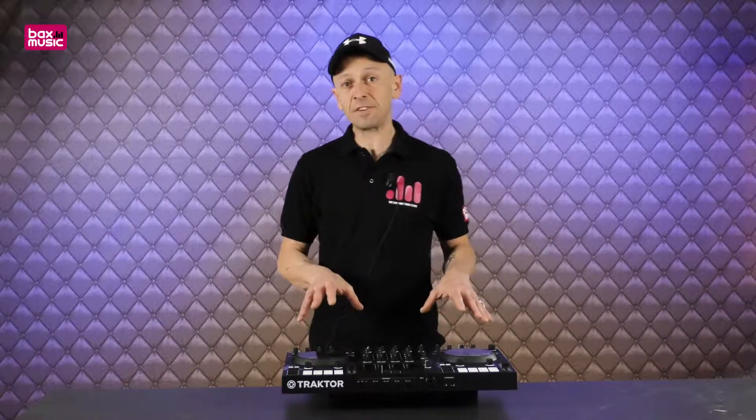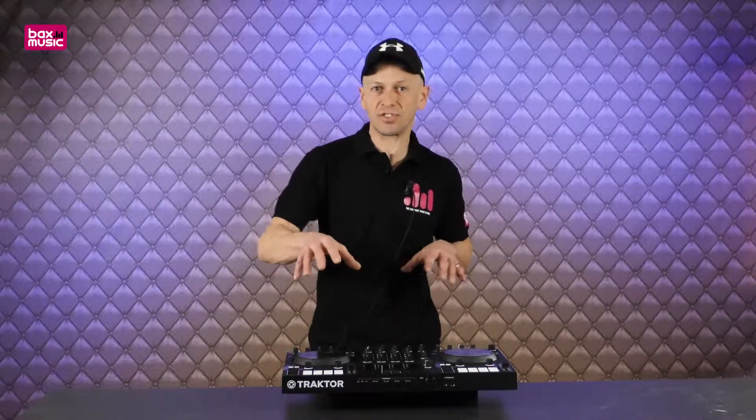This is a four-channel unit but there are only two decks — how do you work that out? What you can do is layer the decks, so with a push of one button you can go from channel one, two, three, or four. You can use two, three, or four decks, and because you've got stems you can start to do remixes. It's amazing.